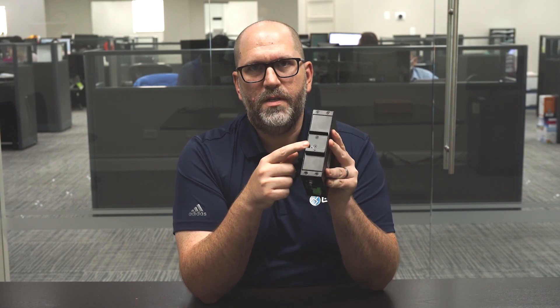Another thing that's really cool about this PoE switch is it has this built-in DIN rail adapter. So if you're using this in an industrial setting, this PoE switch can just clip right onto the machine and you're good to go.